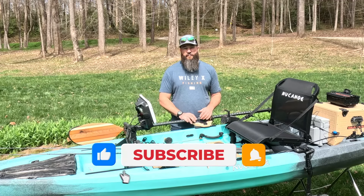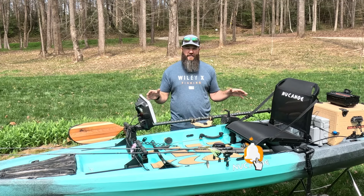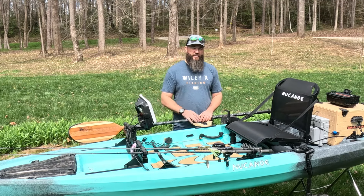If you enjoyed this content, be sure to subscribe to the channel and keep an eye out for the full walkthrough of how I set up my New Canoe Pursuit. As always, thanks for watching.